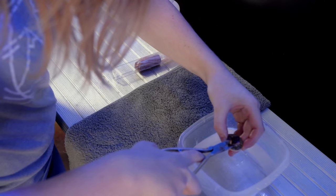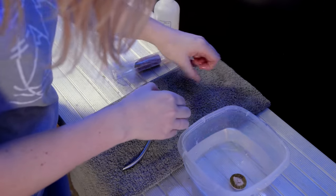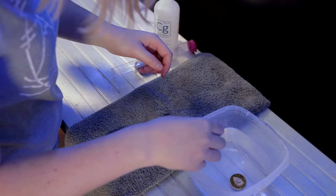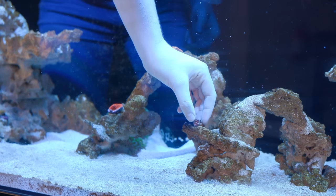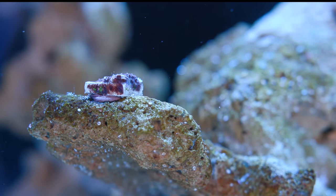So I ended up forcing the plug off the rock, cutting the coral off the plug — which was fairly easy since it hadn't encrusted over yet like the other two — and then sticking the coral back onto the rock with putty and glue. Now when it encrusts it won't have that disc shape underneath and it'll look a little more natural.